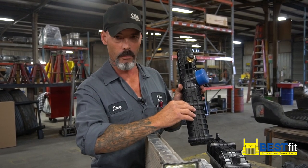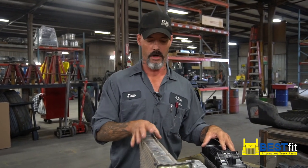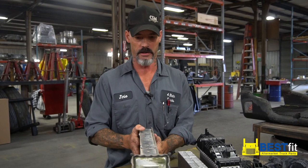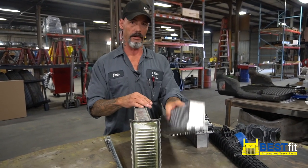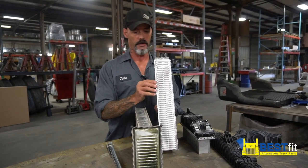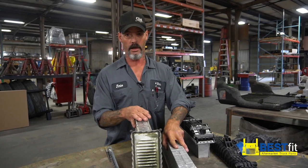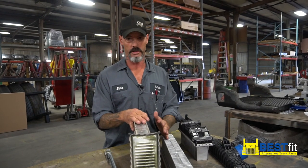From what I understand, eighty percent of all truck failures are going to be right here in your radiator cooling area, and this is what we want to try to stop from happening. It's either OE or it's something like what Best Fit has put together for you, to keep you on the road longer. The harder and stronger it is, the longer you're out there on the road — and it just equates to one thing: more revenue in your pocket. That truck is supposed to be making money for you, not costing you money in the shop.